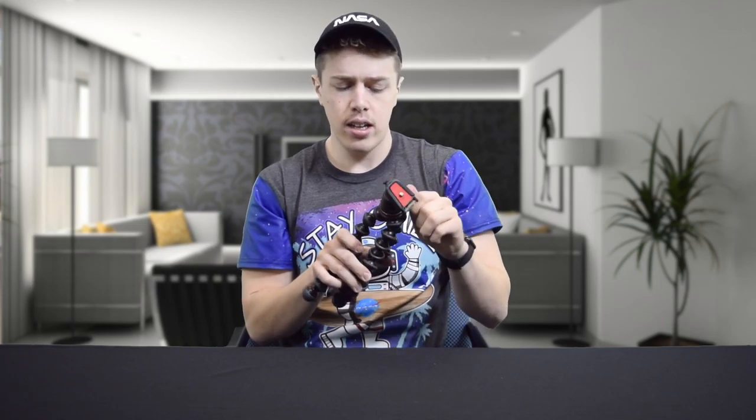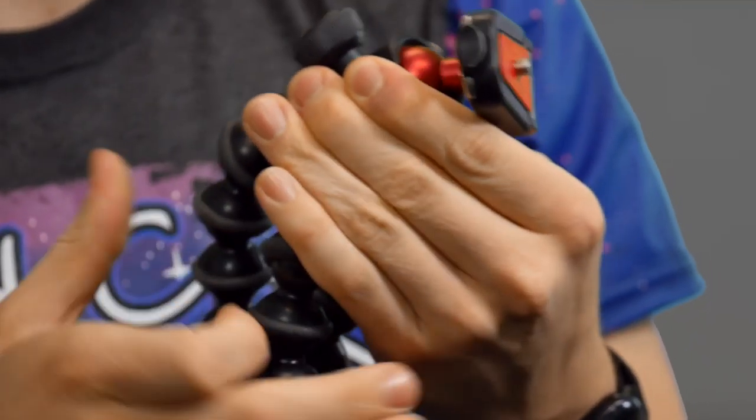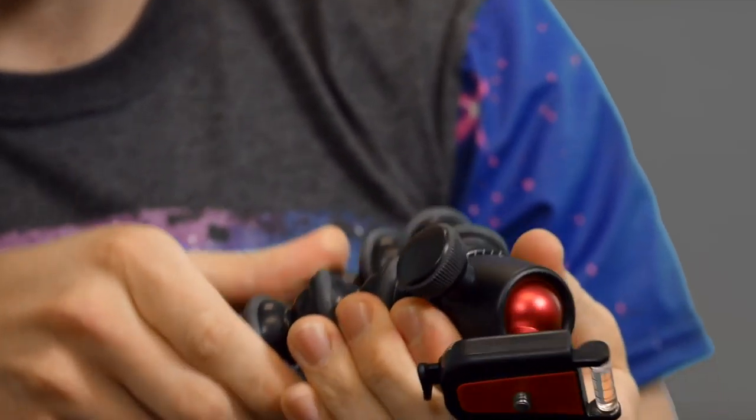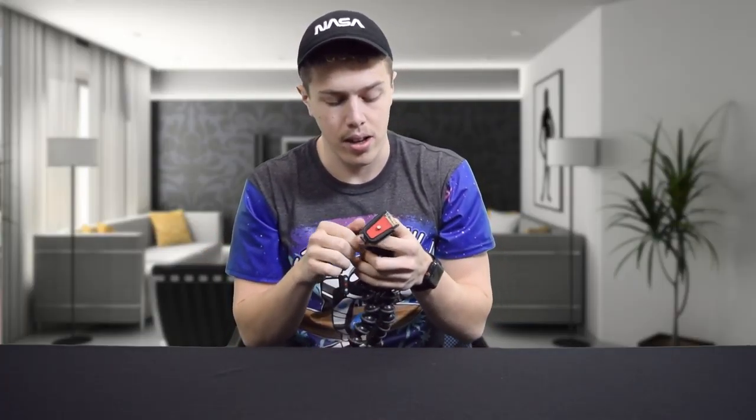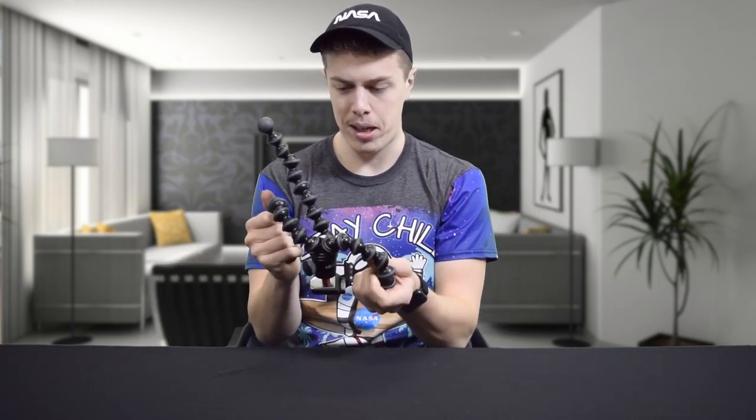The removable ball head — if you just take this, unscrew it, and keep unscrewing to the left, it comes off. Believe me, it does. We're not going to take it off though, because I don't want to have to put it back on. And that would be a pain in the Joby pod, if you know what I mean.